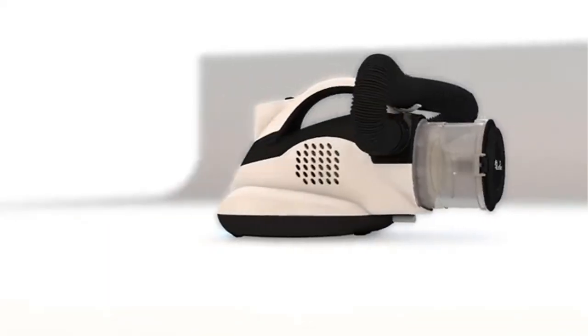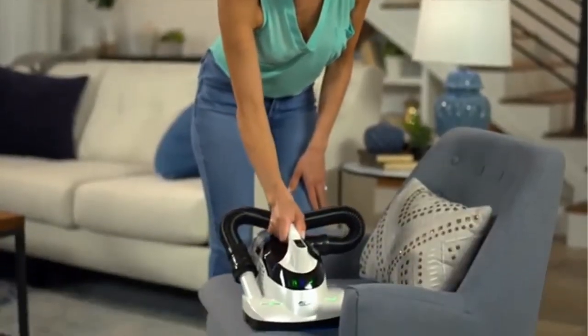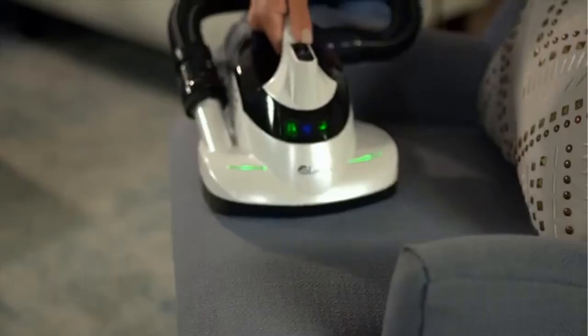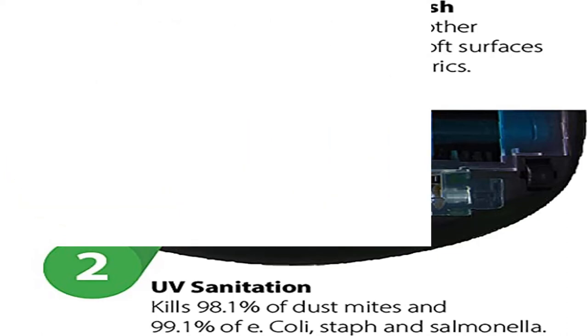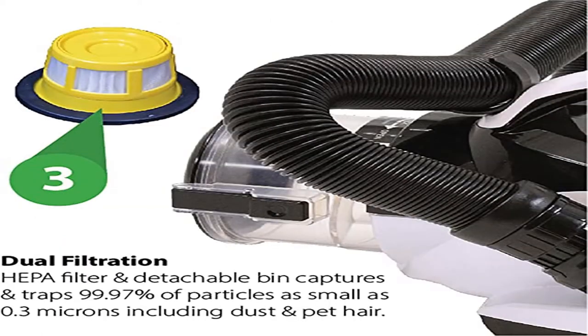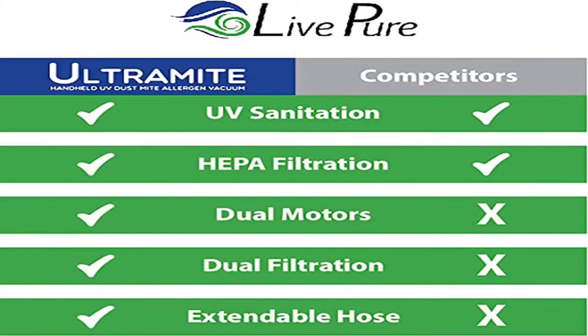5-inch opening to cover large areas. Dual filtration — true HEPA filter captures up to 99.97% of particles as small as 0.3 microns from the air before reaching the dust collection bin, including pollen, dust, mold spores, hair, and pet dander. The dust collection bin collects other particles without releasing them back into the air. Filter and dust collection bin are cleanable.